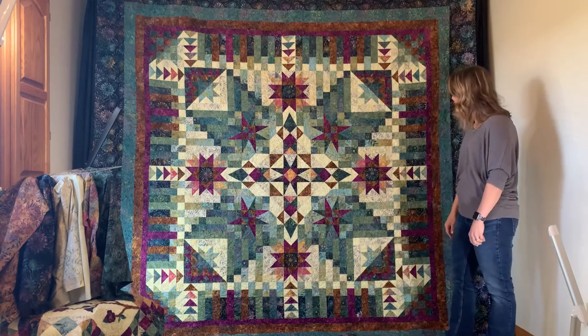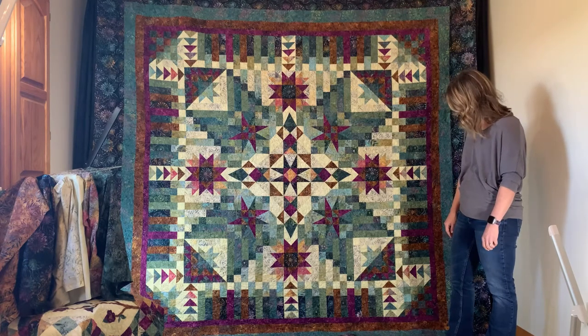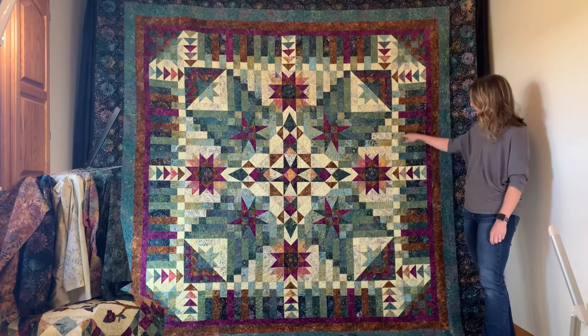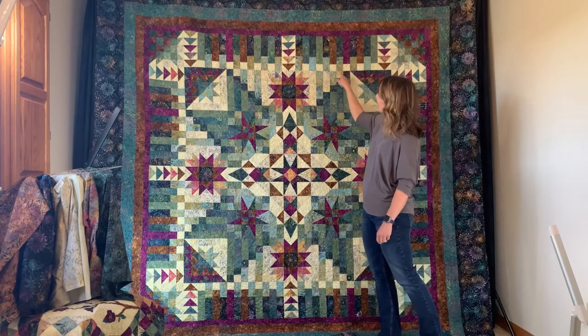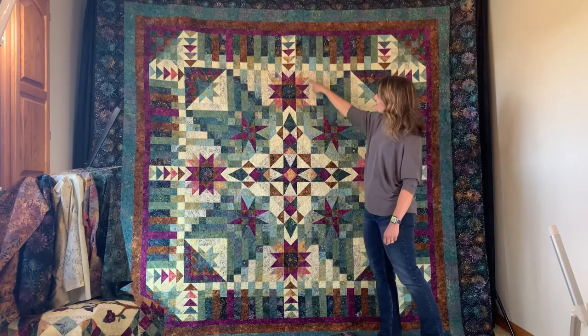There's a little log cabin or rail fence look in the corners, with light and dark. You get a good test of your seam matching when you connect the border rows to the step blocks, which sit in between the stars.